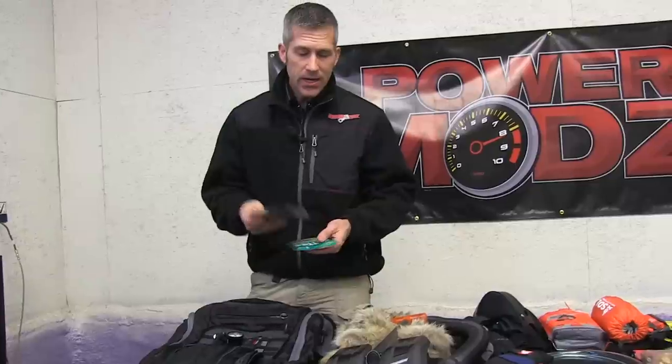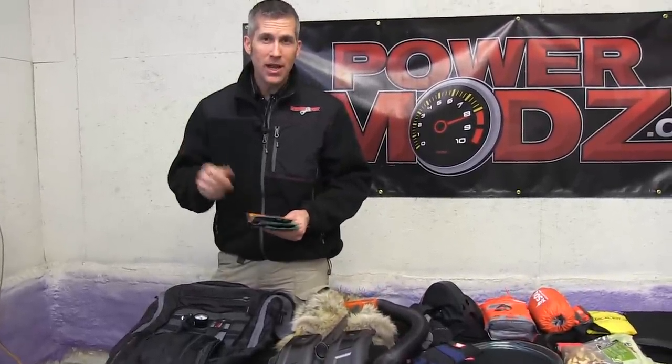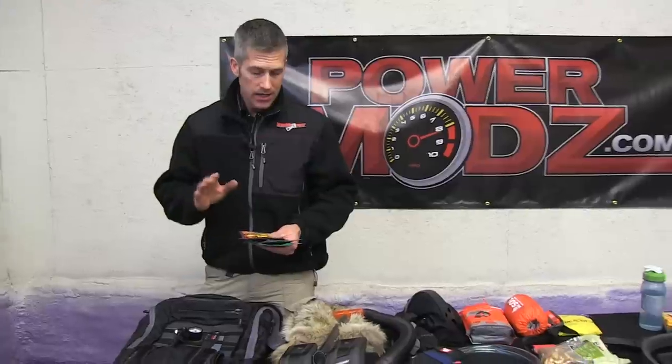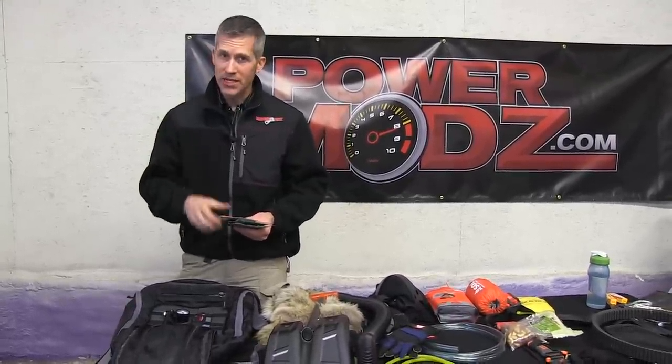I always put some hand warmers in, and on a really cold day I'll open this pack and fire them up when I'm in the truck to make sure they're nice and warm. The package says eight hours but they're good for ten to twelve. I'll start them up before I even hit the trail so when I grab them they're going to be nice and warm.